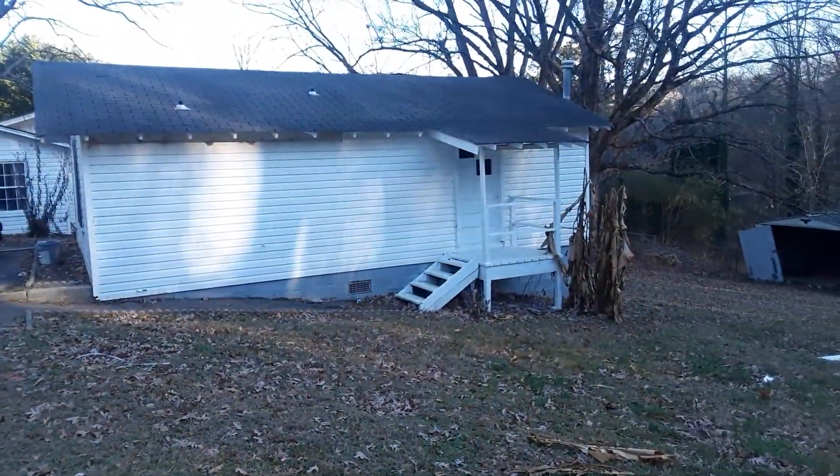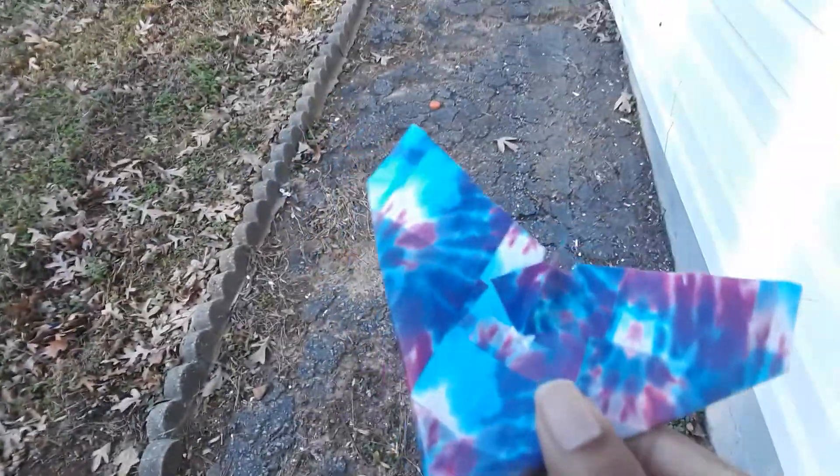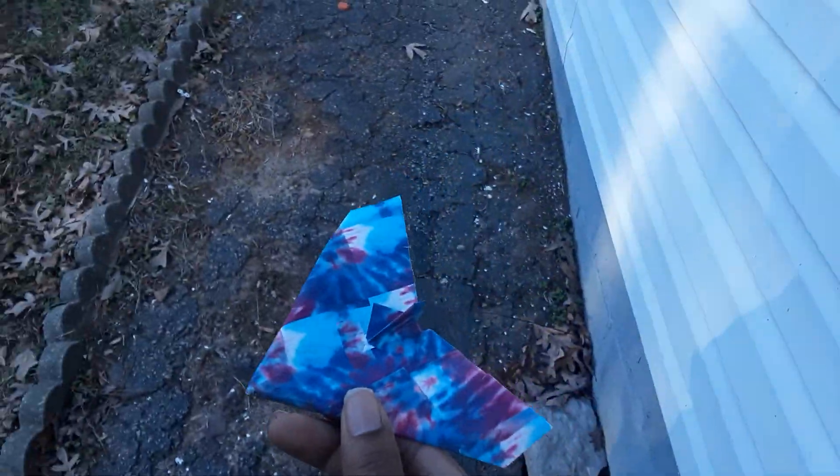Let me do another throw and try to give it a side-arm throw. I can see it's deviating to the right, so I'm going to try and compensate for that.